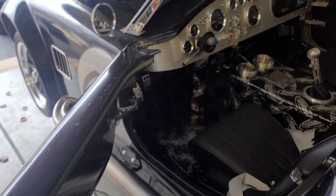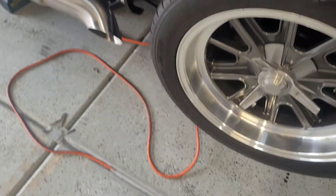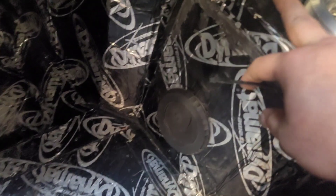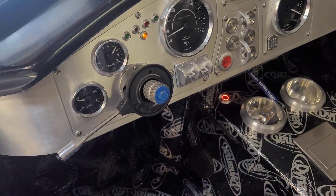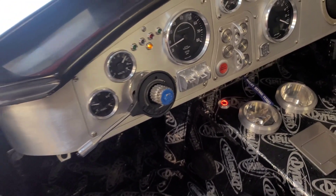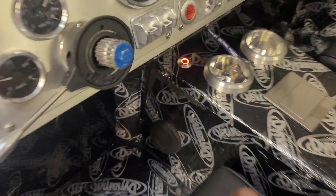I got the e-stop electric brake finally finished install. As you can see, the rear wheels turn. I decided to put my button here on the center console. Right now they don't move.